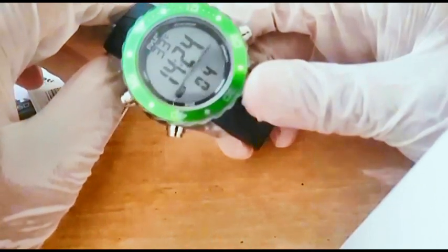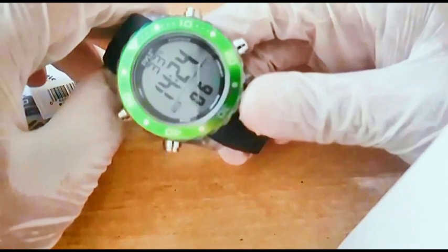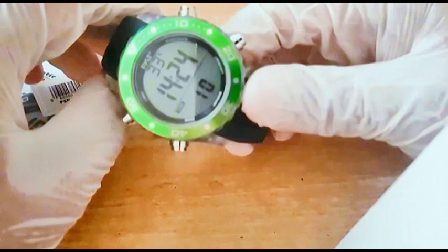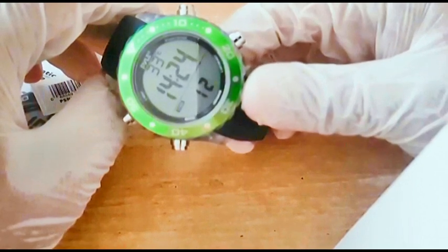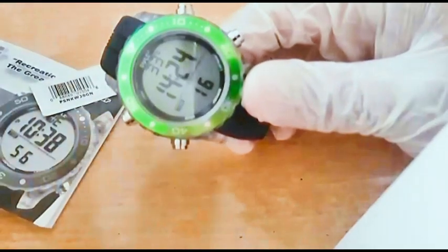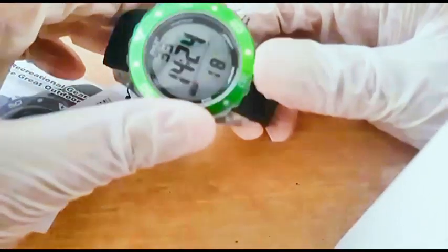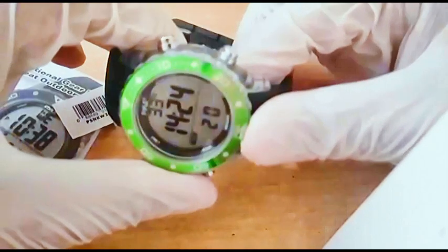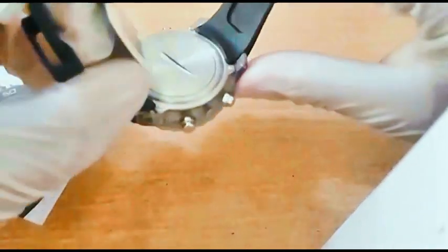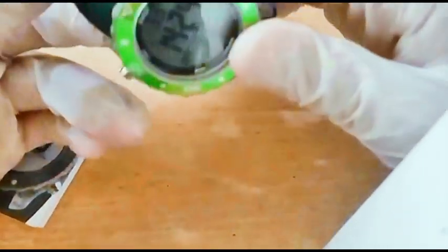I got this watch for very cheap. Compared to other diving watches, this one is very affordable, yet it has very useful features.